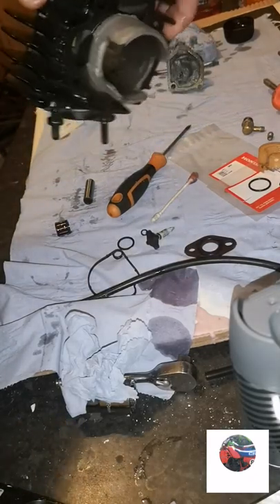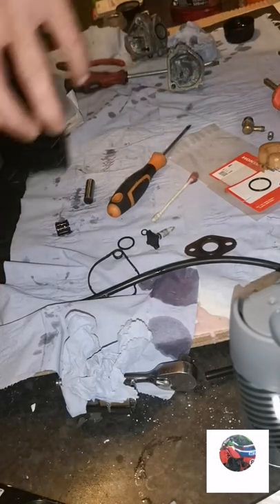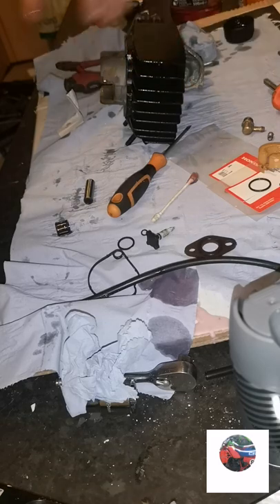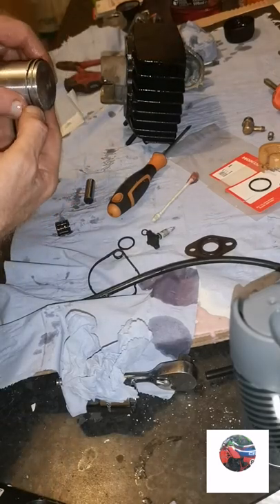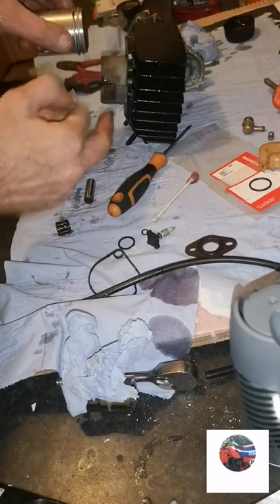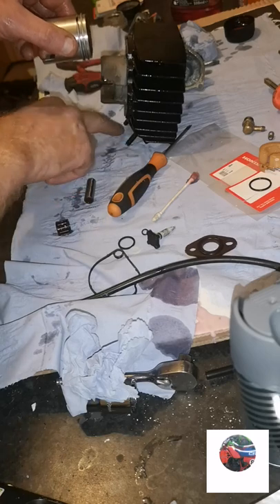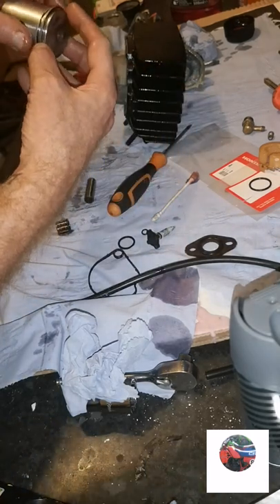Just to work out which way the barrel's going on - so the barrel's going on that way. The notches are facing up - the two notches on the back of the piston because the exhaust is at the bottom. Just that tip I said before.